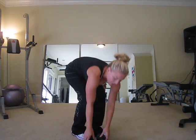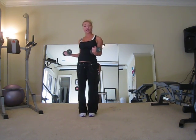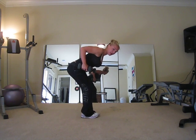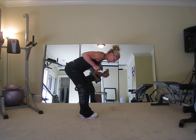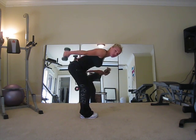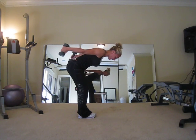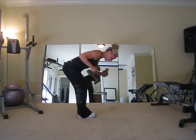Next muscle group is triceps. We're going to do a dumbbell tricep kickback. I'll stick with my eights — beginners use fives, and males can move up from there. Same bent over stance as the row. Keep your arms locked at a 90 degree angle and kick back, squeezing that tricep — the back of your arm. All we women love to tighten up that area! Breathe out when you go back — that's your positive motion.